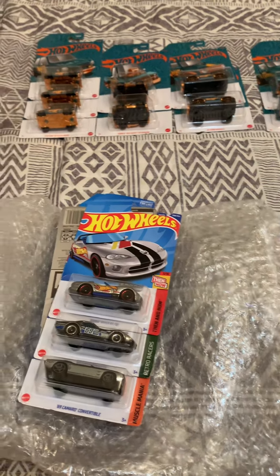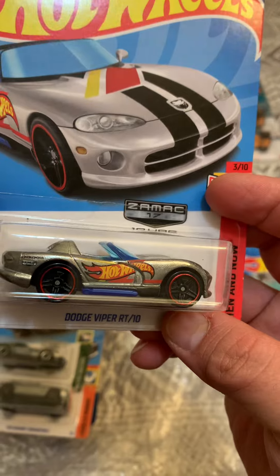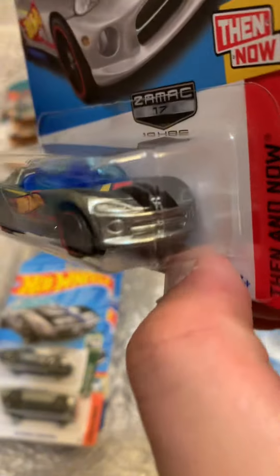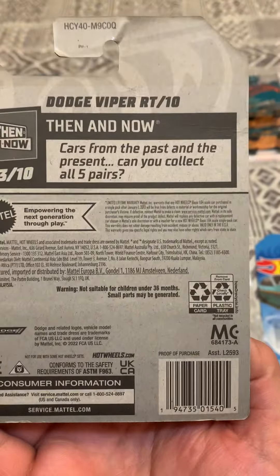I also got this Samac Viper RT10, and it's from the Q case.